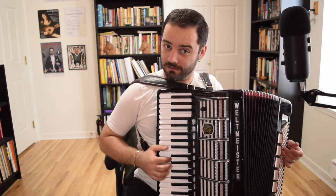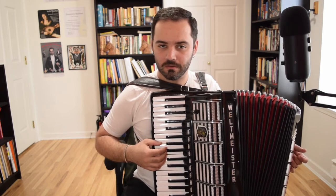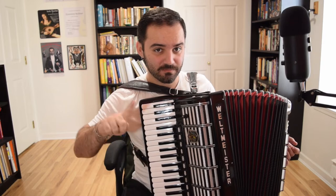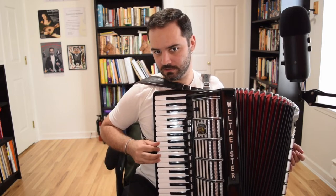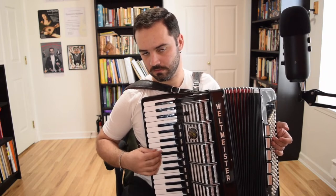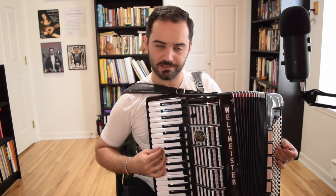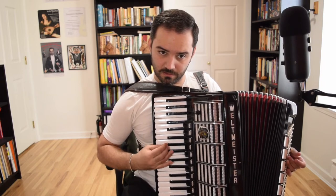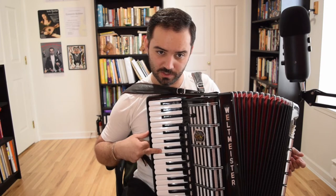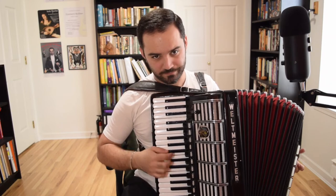Instead of a plain B it becomes ornamented. Next is two B's and two A's and a G. The first B gets a lower grace note; the second B gets an upper done with a third. The two A's — the first one doesn't get anything, the second one gets a grace note with a B flat. The way I do it is: finger four plays the grace note, then I switch to finger three. Then the E gets a lower grace note. So here's the whole thing.